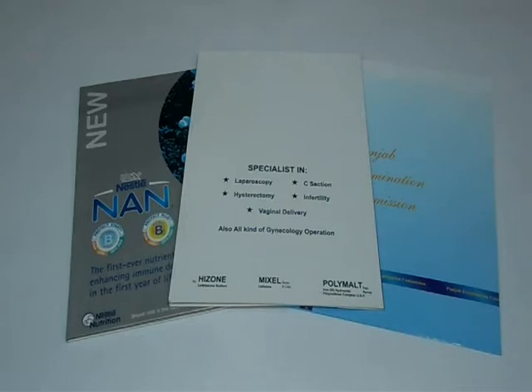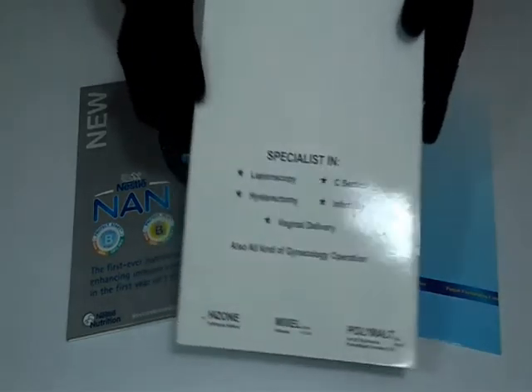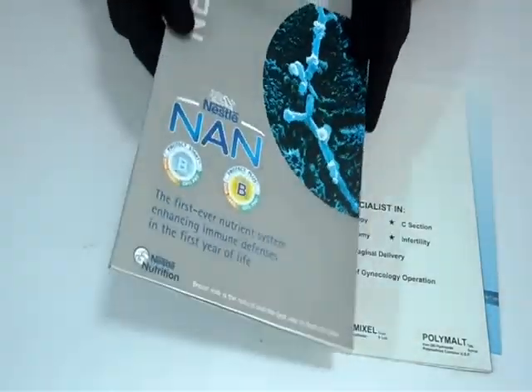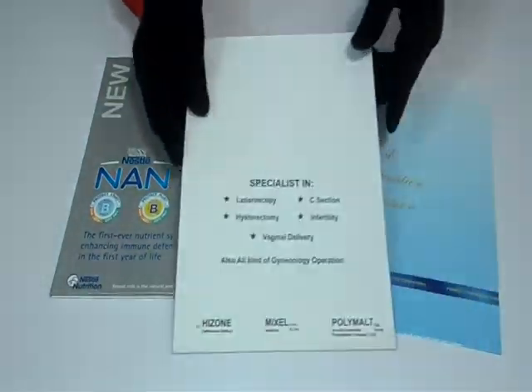We can laminate it either with gloss to give it a shiny look, or matte to give it a decent finish. We can customize medical pocket folders according to your desired quantity and size.